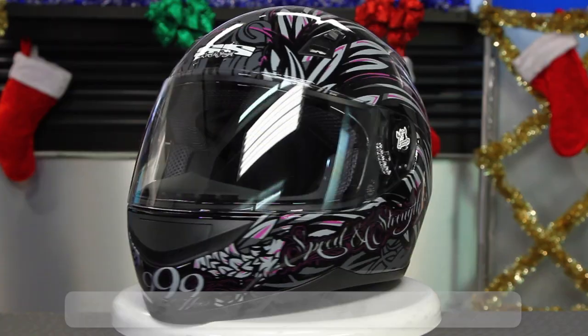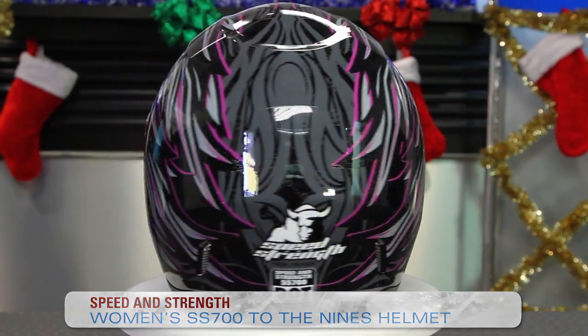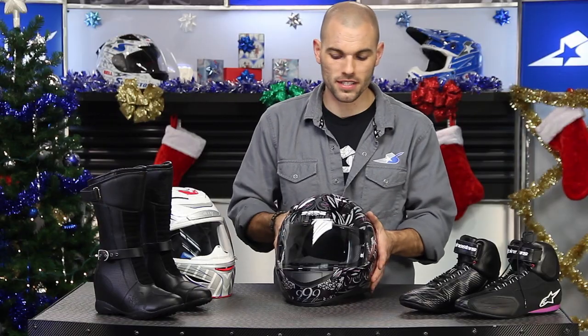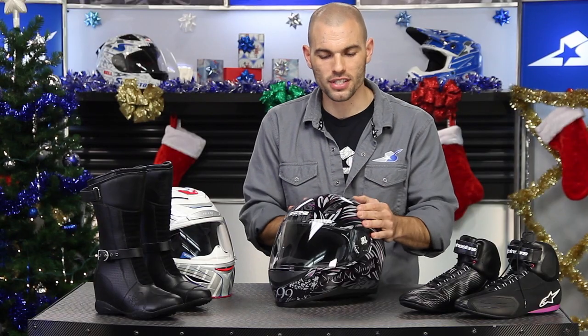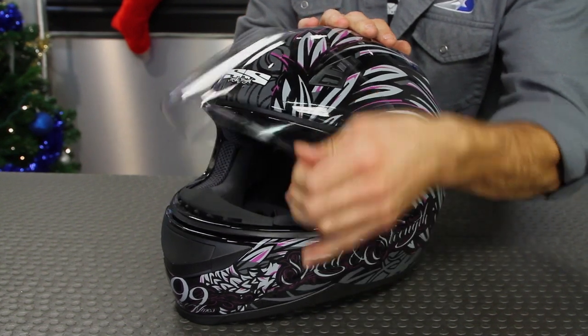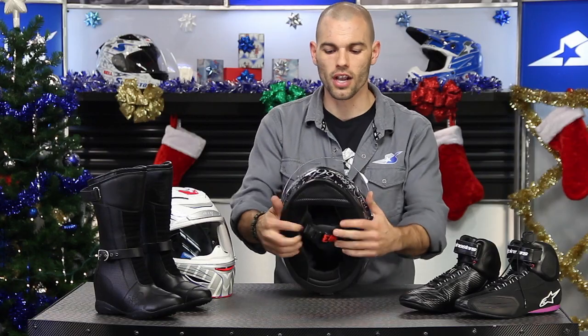If we're protecting our feet, we definitely need to be protecting our heads. Two different helmets here. This is the Speed and Strength SS700 — this particular graphic is called To the Nines and it has some very feminine styling with cool colorways. It's a polycarbonate outer shell with adjustable venting and a very angular style on the back and top. There's an adjustable visor system that's very easy to remove, and you'll find a moisture-wicking interior. It's a comfortable helmet and very easy on the price tag.